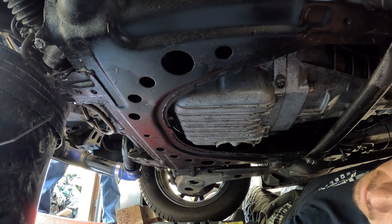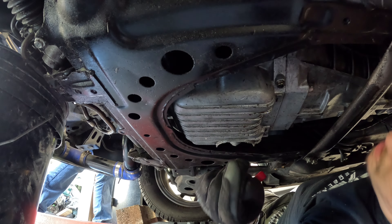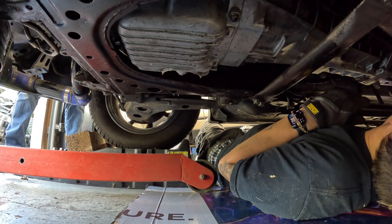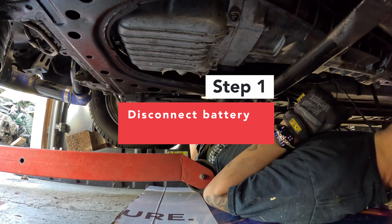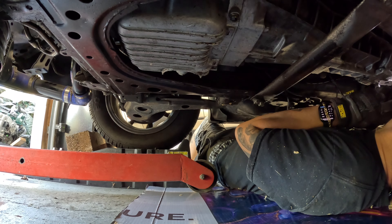Motor mounts are no longer motor mounts — now the motor's staying. You got the battery disconnected and everything? Nope. You know the first thing you're supposed to do is disconnect the battery? That I believe is the first thing you're supposed to do. Safety third.